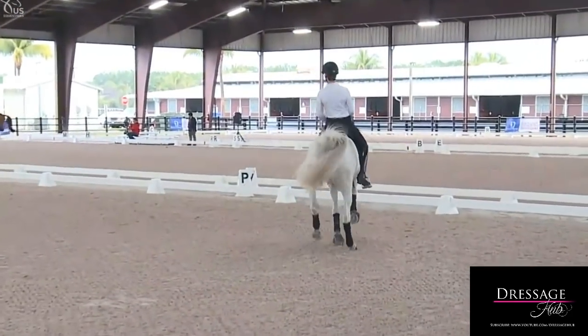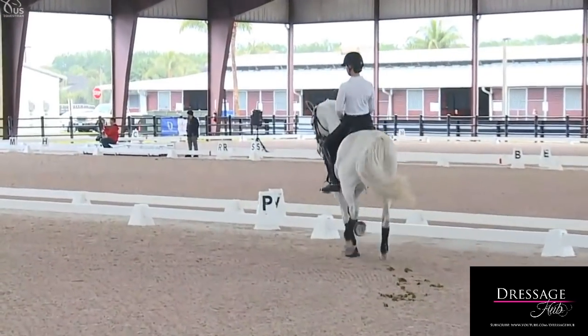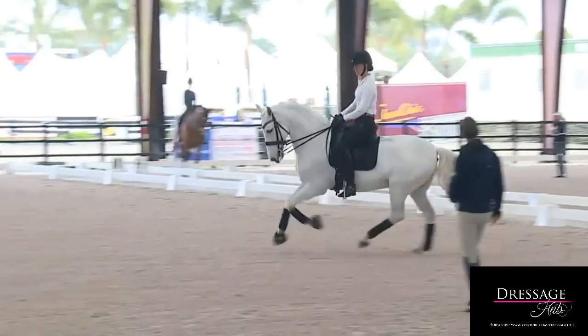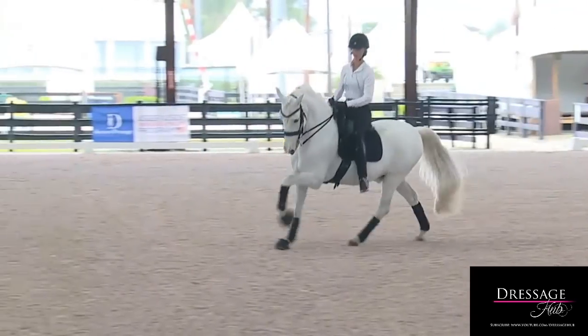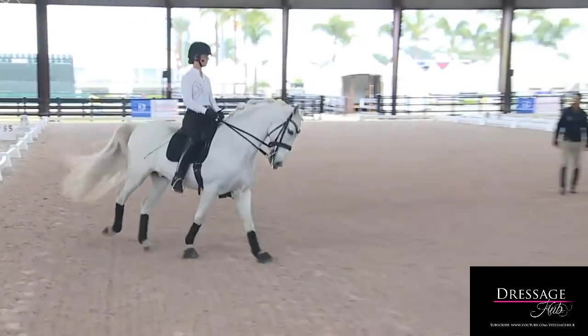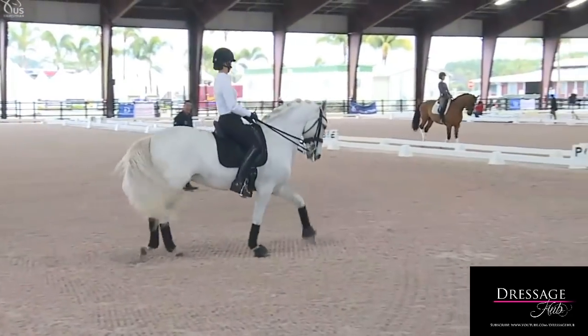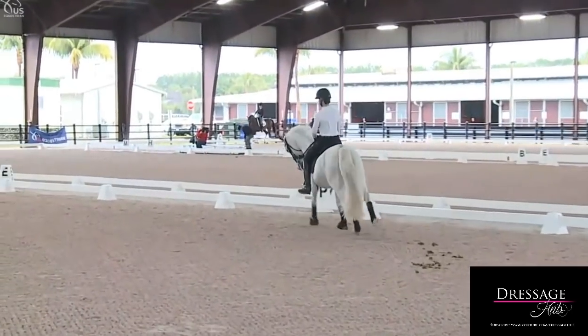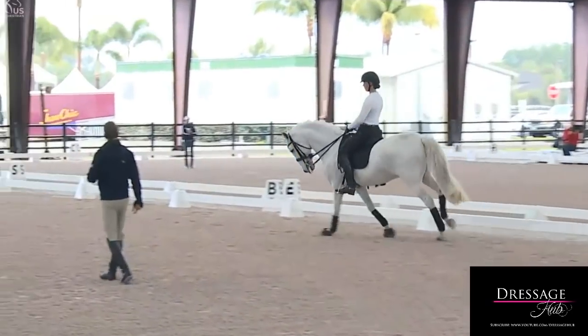The rhythm of the on-the-spot should be the same rhythm as the extended canter. Good boy, that was better — you felt a little bounce to that, right? Once more: the rhythm of the on-the-spot is the rhythm of the extended canter for him. Good boy — pet him for that, yes, super.